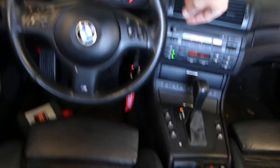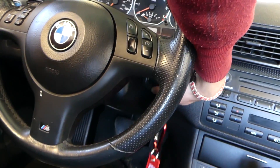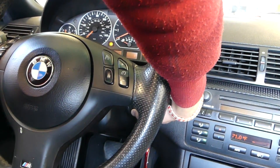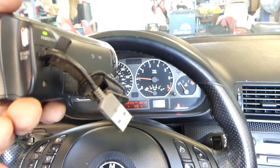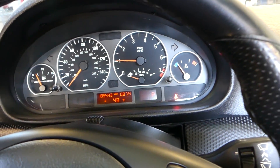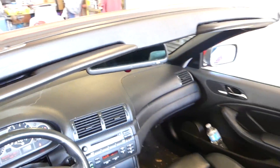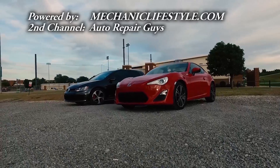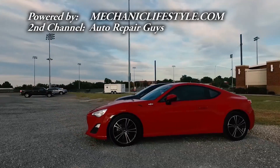We turn the ignition off, then turn it back on and start the car. No ABS light, no traction control light — that fixed our problem! Thanks for watching, please subscribe, give us a like, and let's grow the channel together.